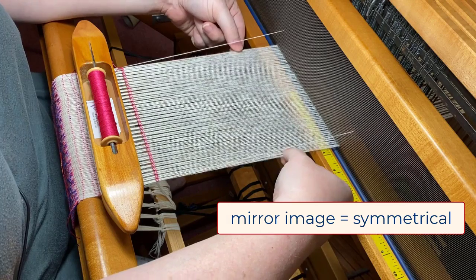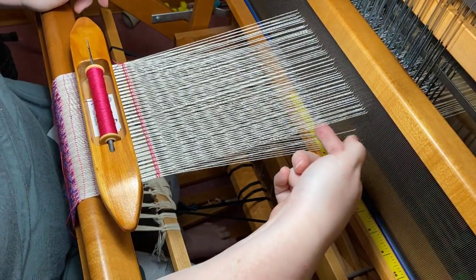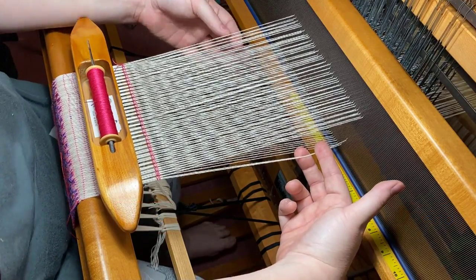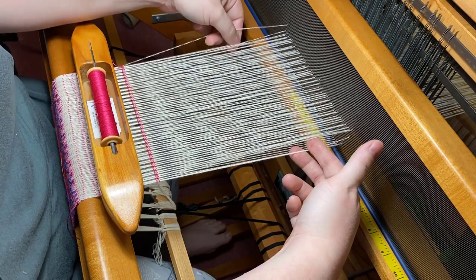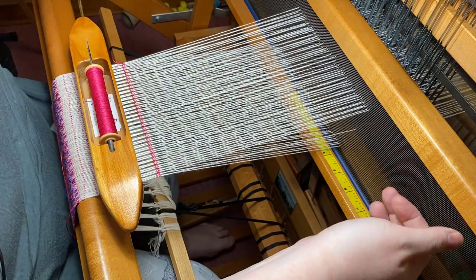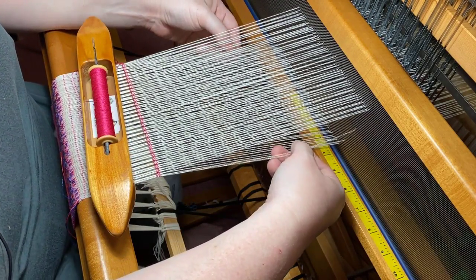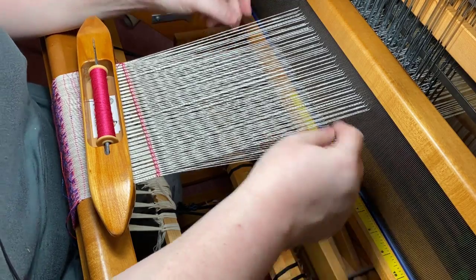That means these two threads are interacting with the floating selvedge in the same way. If you go into the shed above the floating selvedge and pair it with the outside thread on one side, but come out under the floating selvedge on the far side, that's going to separate the floating selvedge from the last threaded end, so the two selvedges will look different. But if you go under and come out under, and go in over and come out over — making a big oval instead of a figure eight — then the floating selvedge and the threaded ends next to them will either work together or be separated the same way on both sides.